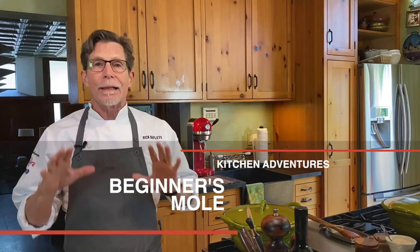Hey, welcome to my kitchen, everyone. Thank you so much for watching. I've got a really big deal for you today. I'm going to make mole with you, but I'm going to make what I call the beginner's mole. This isn't the peanut mole recipe I've done before — that's more like a pipián and super simple, very delicious.